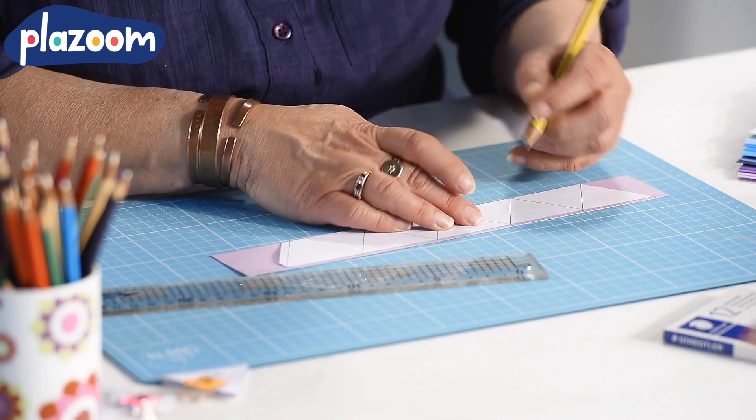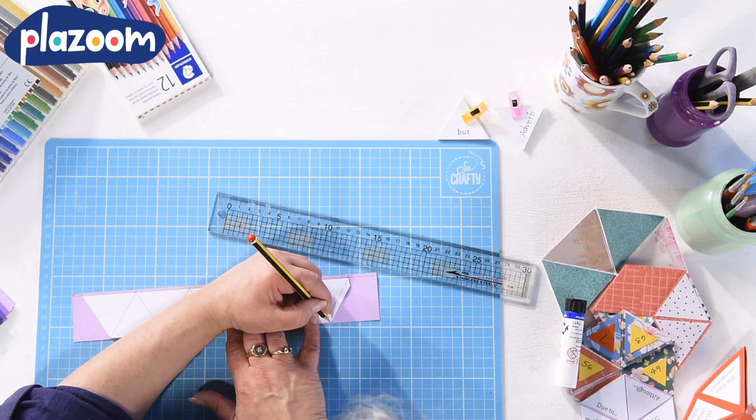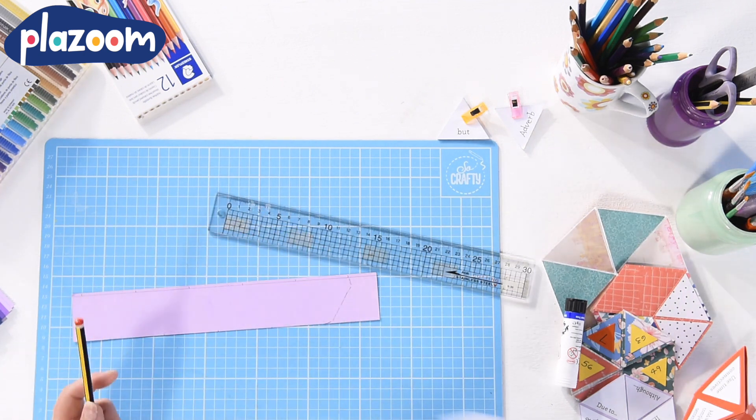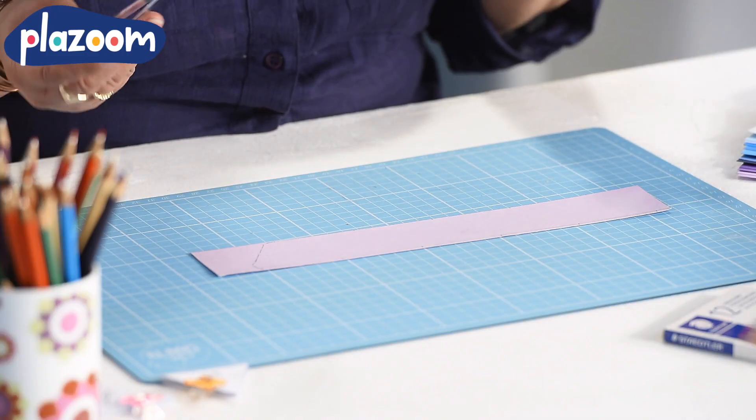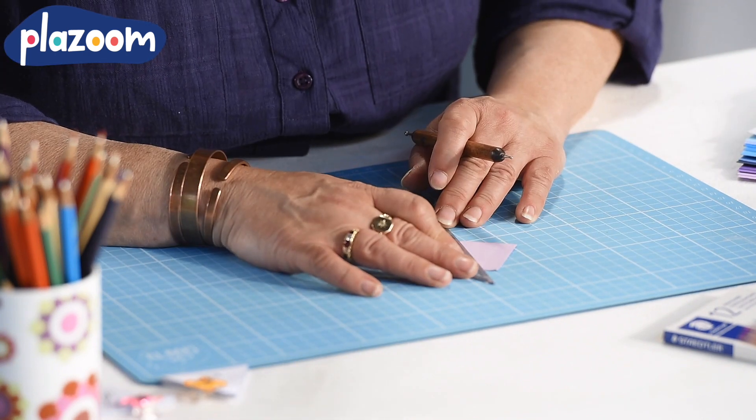This is really good practice for making accurate measurements. The more care you take when you're marking out your hexaflexagon, the better it will work. Don't forget the tab at the end of your long line of triangles — that's very important because it will hold the whole hexaflexagon together.